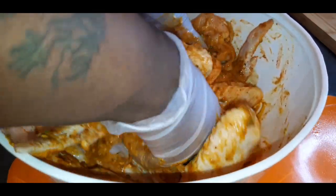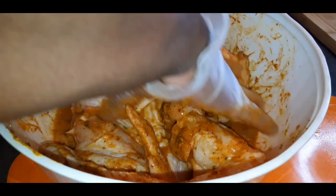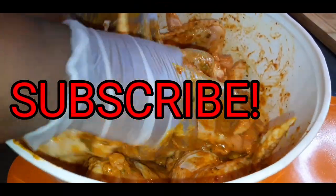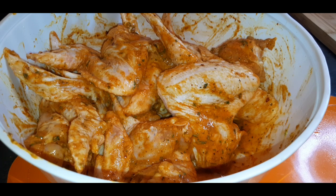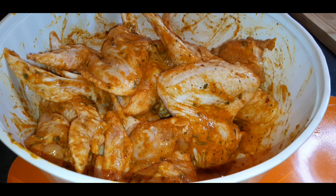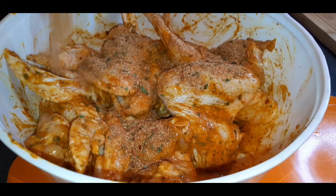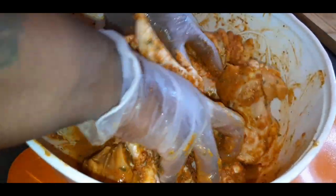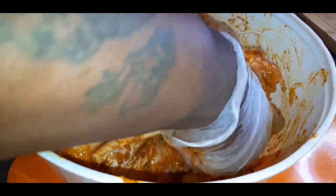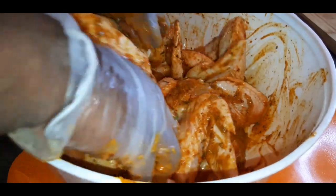It comes out not salty at all — the flavors are so leveled out, it's just bomb. I cannot stress this enough: this is the problem with a lot of people's fried chicken, it's so bland. Do not be scared to season your chicken. Season your chicken up, don't be scared.